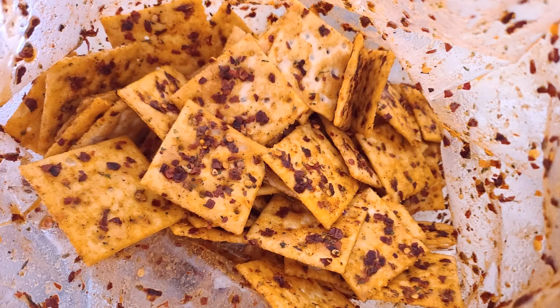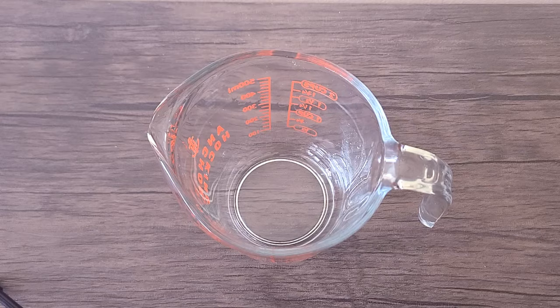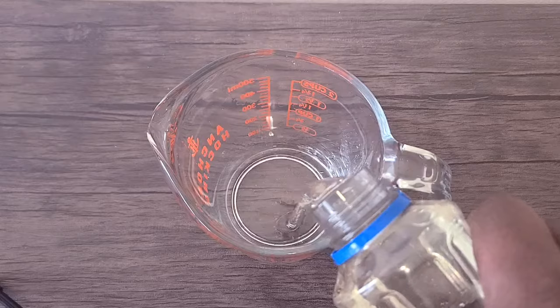What had happened? It's me, QB, and I'm back, Renegades, for a quick snack called Firecracker Crackers — something you can enjoy with your favorite dip, chicken, or seafood salad. Let's get into it.